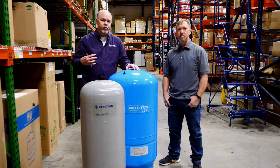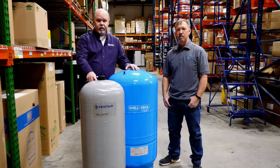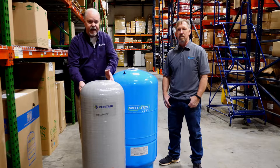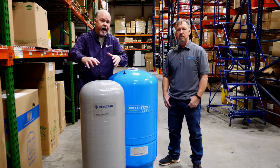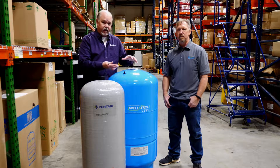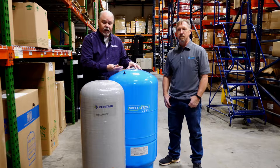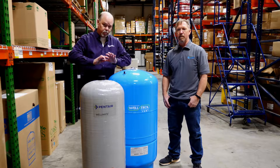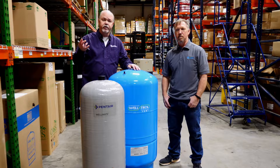Water and air are separated by a diaphragm or a bladder. In the case of a composite tank, it's actually a bladder — like a balloon inside the tank — and that's where the air goes. The water goes around the outside. On a steel tank, the water comes in underneath and the air chamber is separated by a rubber diaphragm. As water fills these tanks, that diaphragm or bladder pushes into the air chamber, and that's how the pressure increases.